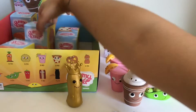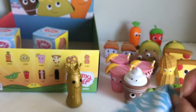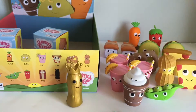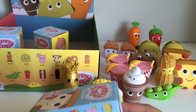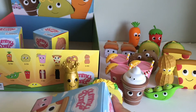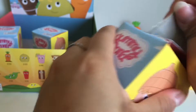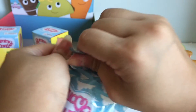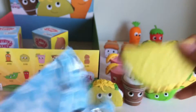I only have four more left. Here is the taco — very cool. Let's see who we're missing. I think we are just missing the french fries and the bacon. So let's hope we can get the full set. Here is a duplicate of the taco.